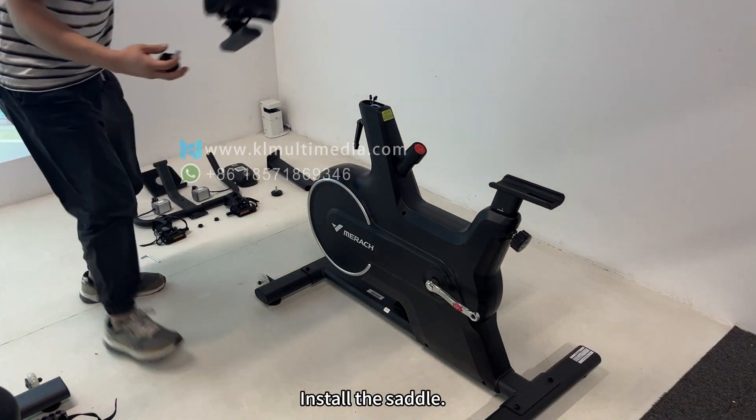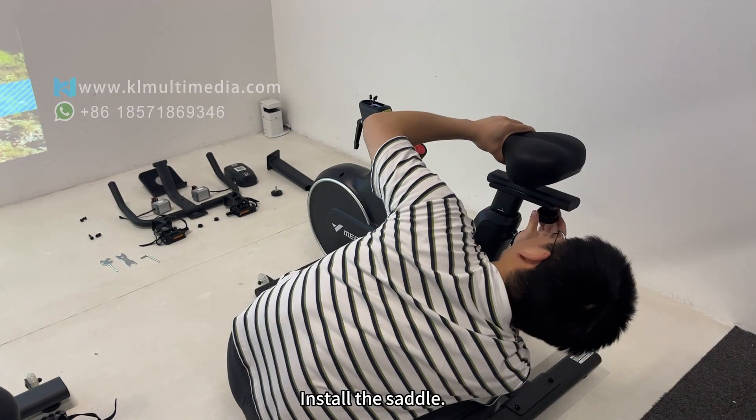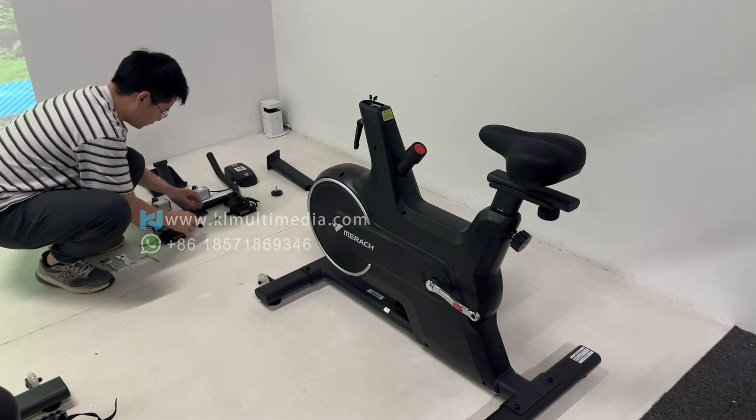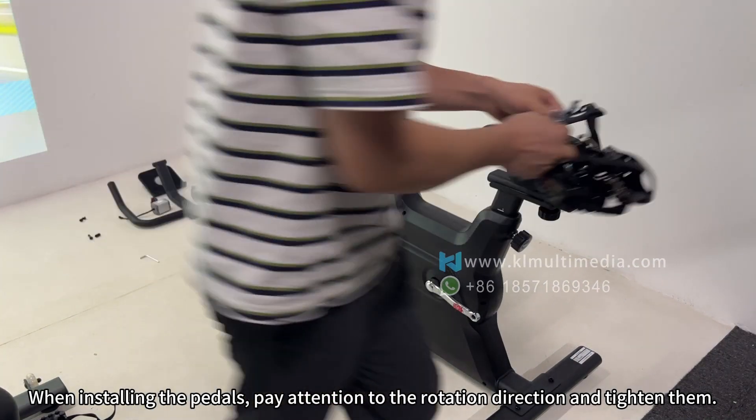Install the saddle. When installing the pedals, pay attention to the rotation direction and tighten them.